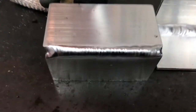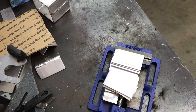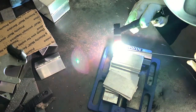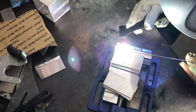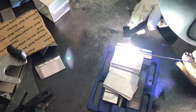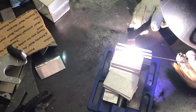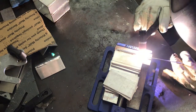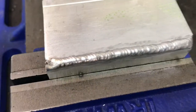Just for reference, this is the weld from the Invertig, and that's the inside corner. We're going to set up for the Dynasty now — 120 frequency, 75 balance, same torch, CK20, water cooled. This is the Dynasty weld result. I'll show them together next to each other.